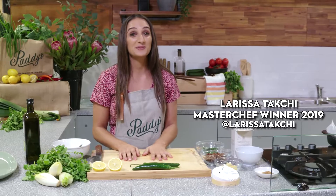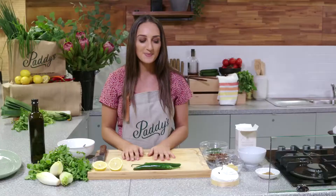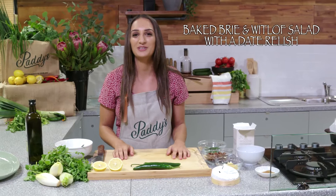Hi everyone, welcome back to another markets menu. It's Larissa Taxi from MasterChef 2019 and I'm back in the Paddy's kitchen in Haymarket. I'm going to show you guys one of my amazing salads to make for autumn — my baked brie and witloof salad with a gorgeous date relish.